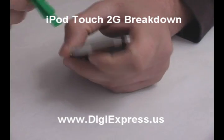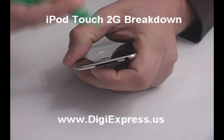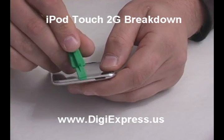On one end, there are 2 buttons that need to be popped out. On the top, there is just one button in the middle.